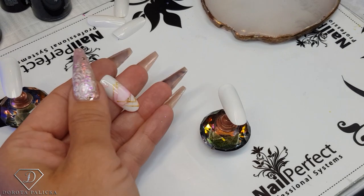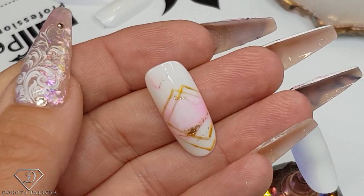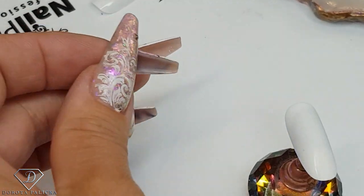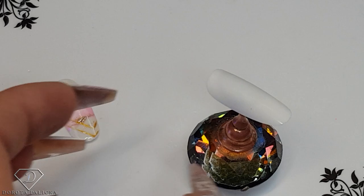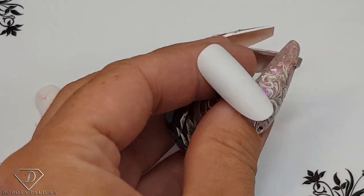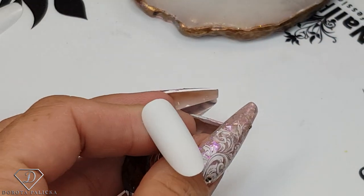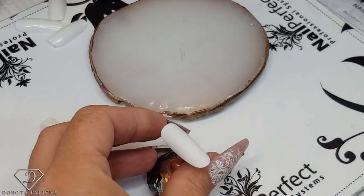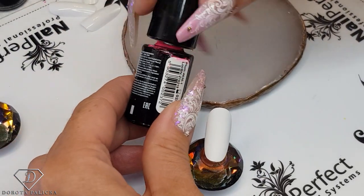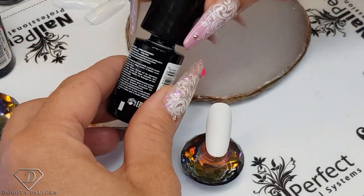We can see a close-up of this super simple design — it's nothing overly too complicated. The idea came from logos that are really popular at the minute. Those kind of logo styles, so I thought I will try it on the nails. Why not? Pinterest is fantastic for those kinds of ideas. I'm just using a tiny bit of pink and another pink.